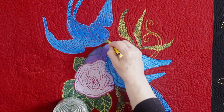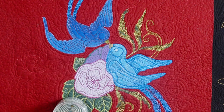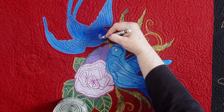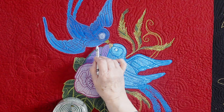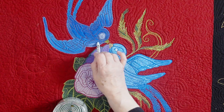If you need to, you can also add a little more pigment while it's still wet. This will give us a layered look to the color with some subtle variations we couldn't get from the fabric alone.